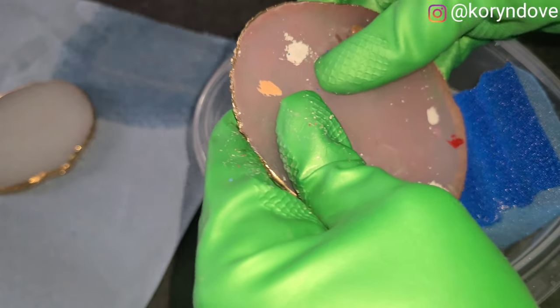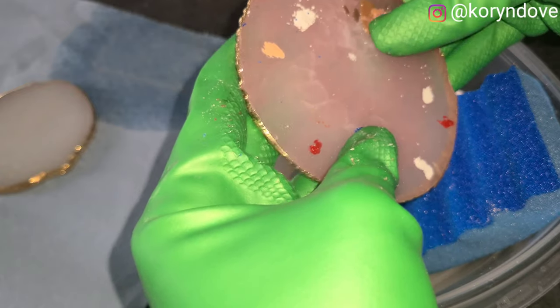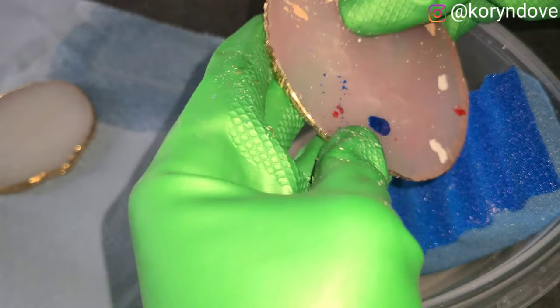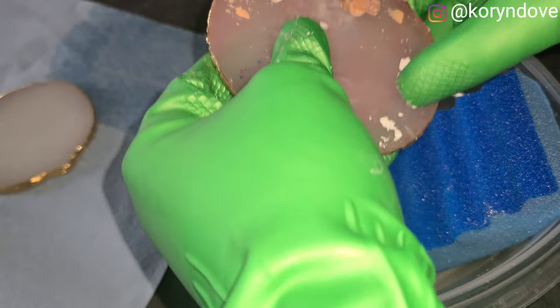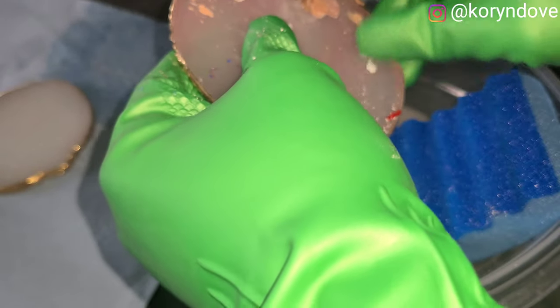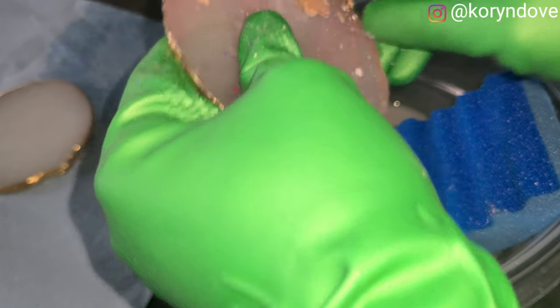I'm using my fingernails through my gloves to scratch off some of the polish because it's easier to scratch it off now. Gel polish is so hard to get off — even on nails, if you don't file it down first, that's the easiest and fastest way. If you have to soak it off, it takes forever.